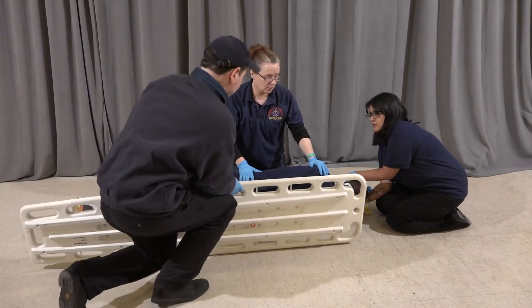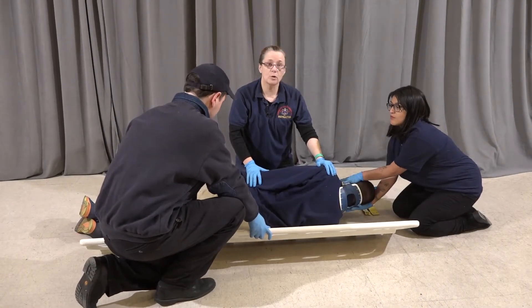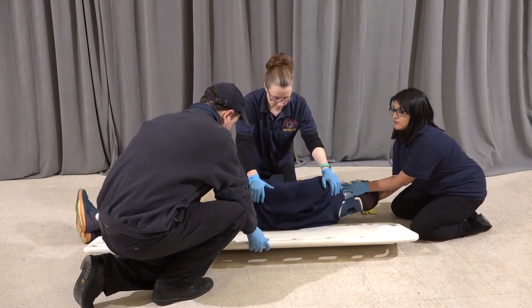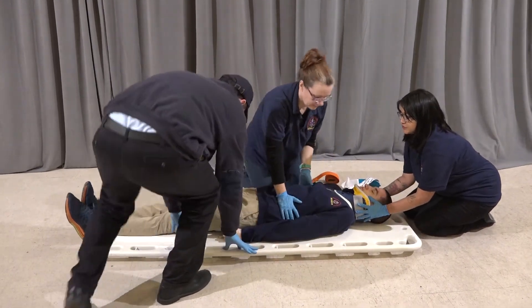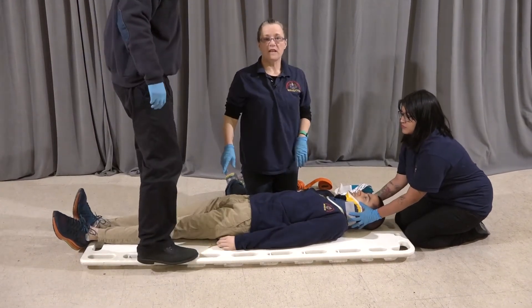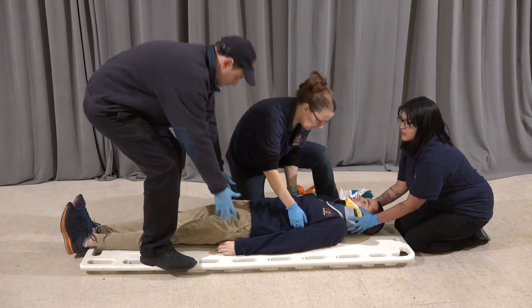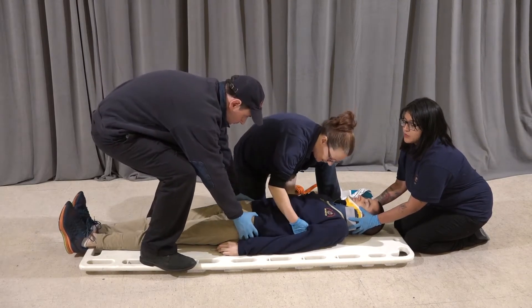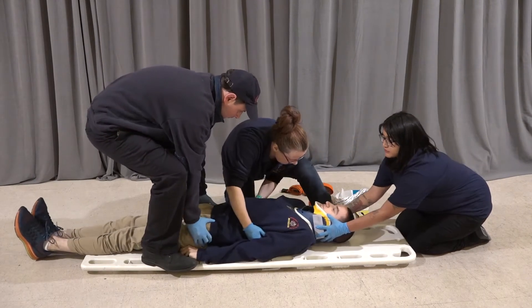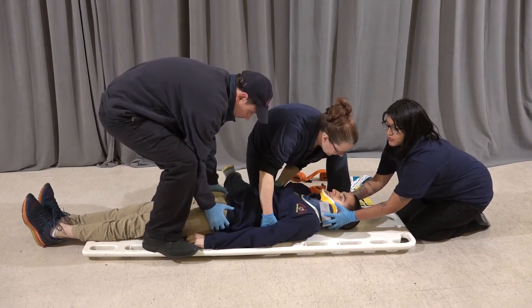Now we're going to insert the board. On the head's count, we're going to put the patient on the board. One, two, three. We need to center him, so we're going to move him in a V — going down first and then up. Ready? On the head's count again. One, two, three. And we're bringing him back up to the top of the board. One, two, three.